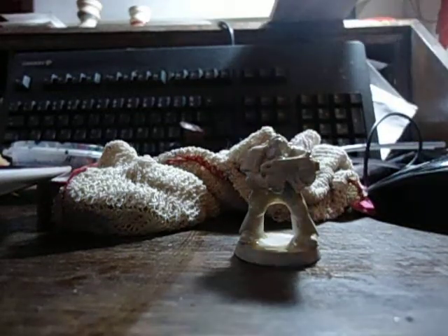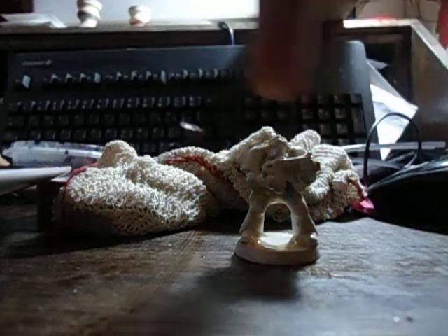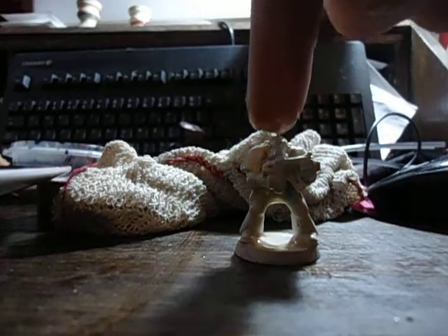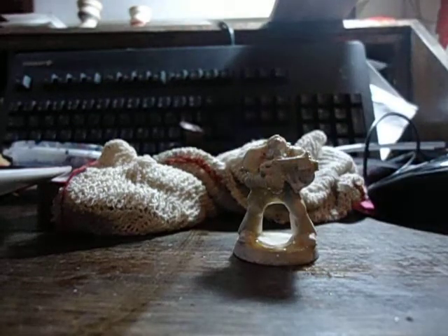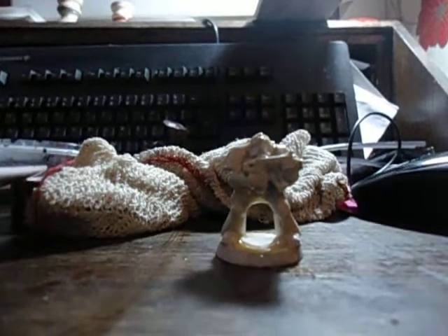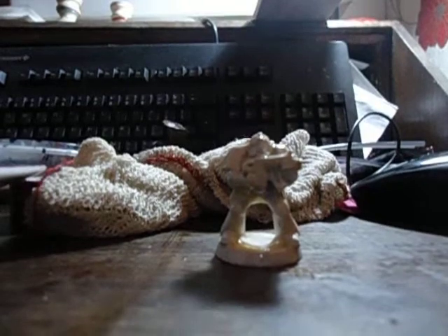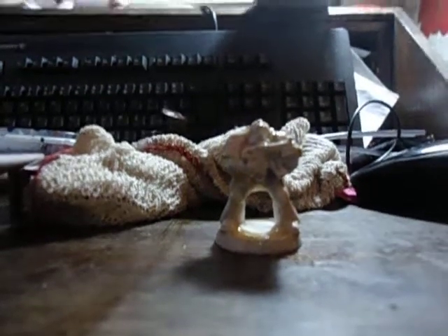A little bit more on that left shoulder there — there you go, looking good. There we go, that's part two now of my how-to. Part three coming up will be details and highlighting. Pezzapoo out — 2022!